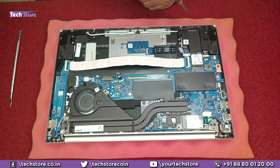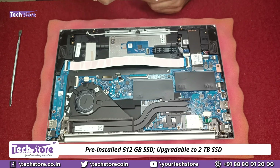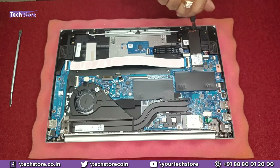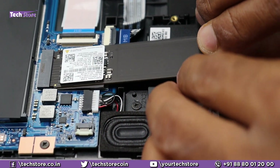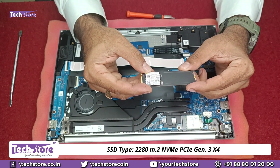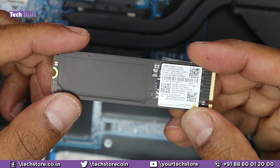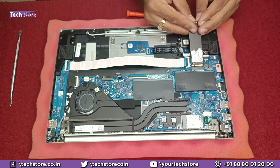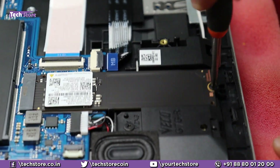Now for the SSD — these come by default with a 512GB SSD. If you want to upgrade up to 2TB, or if your SSD is not working, just remove this screw and pull out the SSD. You need to buy a similar M.2 2280 form factor NVMe Gen3 X4 SSD — up to 2TB can be used on this laptop. Take a similar SSD and insert it, then put the screw back.